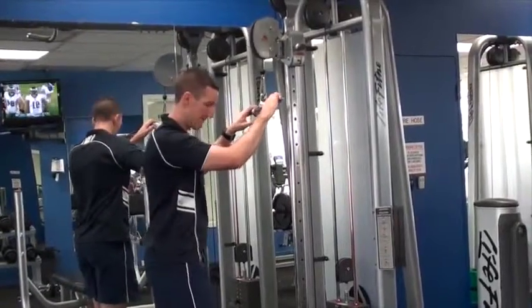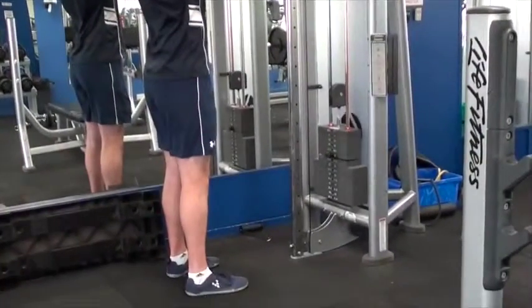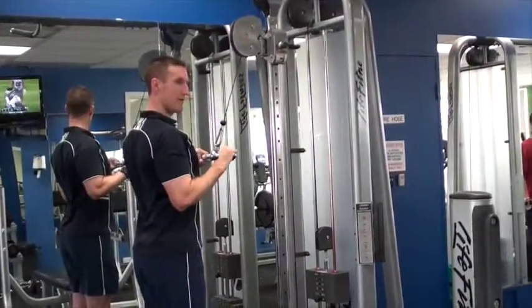Hey guys, this is Nick here. I'm going to show you the proper technique to do a tricep push down. First you want your feet about shoulder width apart. Get your shoulders kept back and lock your elbows on the side.